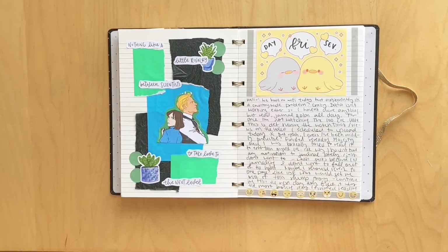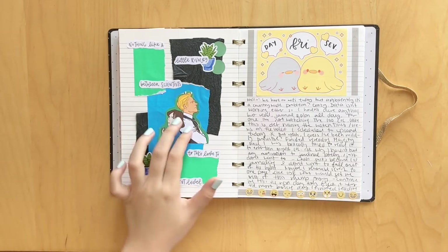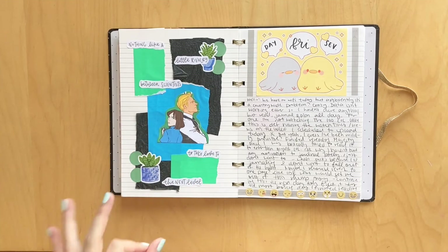And then I did another spread for the book Stuck With You by Allie Hazelwood - again, another novella in her series. It says 'nothing like a little rivalry between scientists to take love to the next level,' which I thought was cute. These stickers right here are from Pineberry Paper.